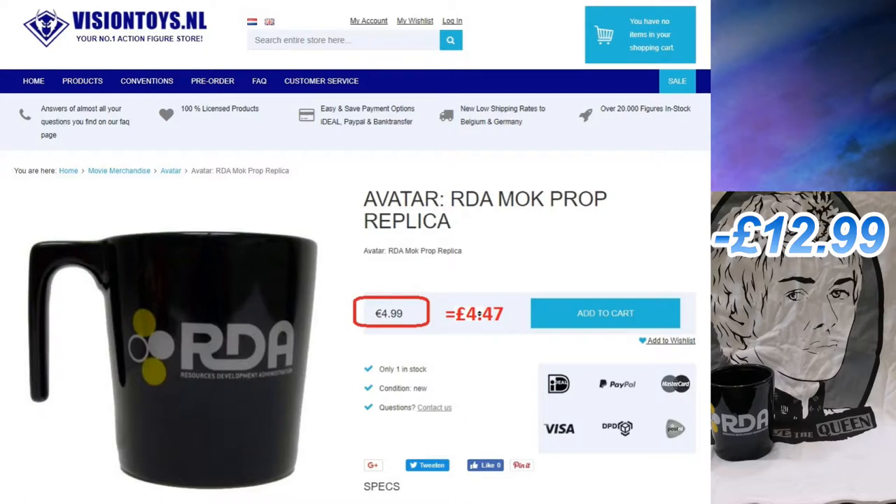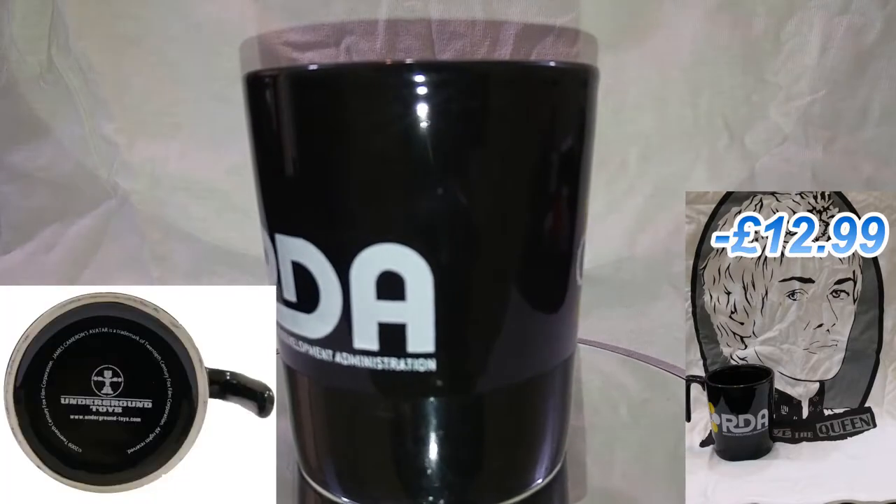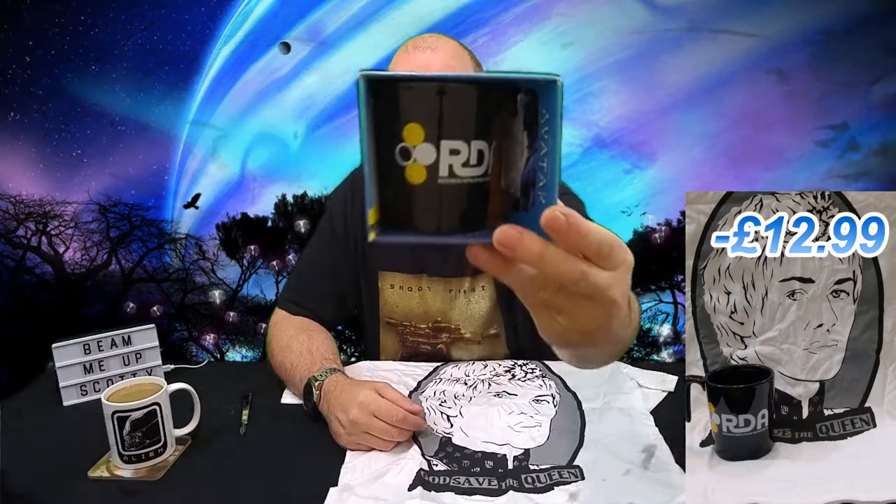Obviously I've got a mug — I like mugs, I actually quite like mugs in unboxings. This one is 'RDA Resource and Development,' so it's a collector's mug from Avatar. I'm assuming there's a new one coming out — Avatar 2 or something along those lines — so that's nice. Oh, the handle just comes out — that's a usual handle as well. Pretty slick. Another cup in a box, so that's nice.